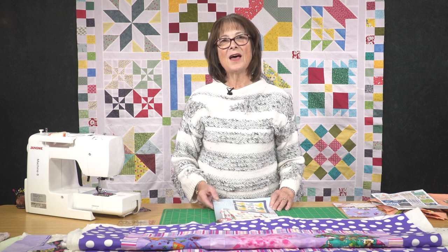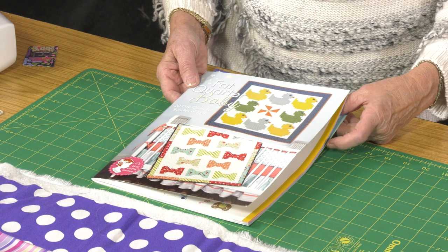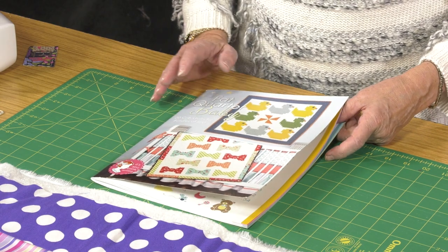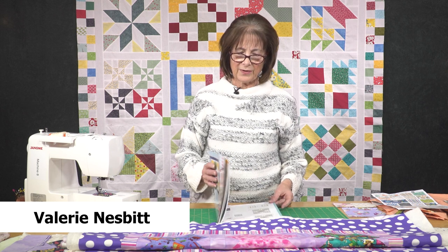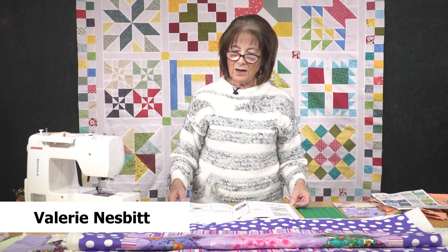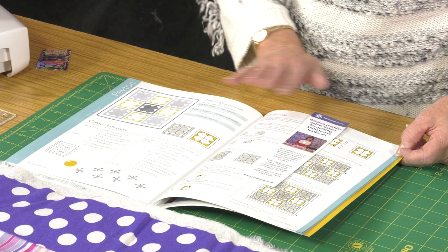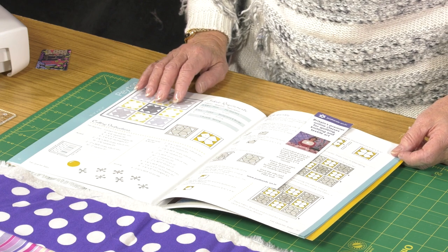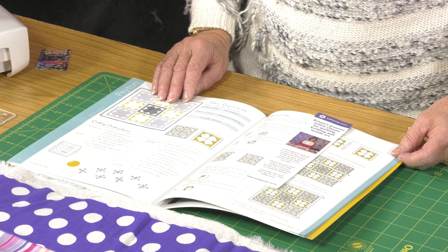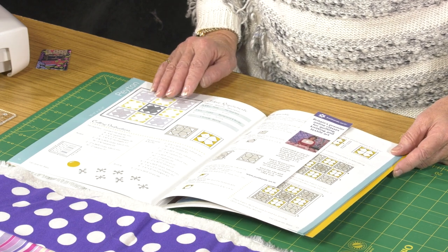I want to share with you today another of the great quilts from this book, Fat Quarter Baby. We have featured it before and I've made a lot of the quilts from the book, but one of the ones I overlooked until very recently is called Peyton. I think the reason I overlooked it is that the colours of the quilt as made for the book didn't really appeal to me, but once I got into trying the method I have fallen in love with it.